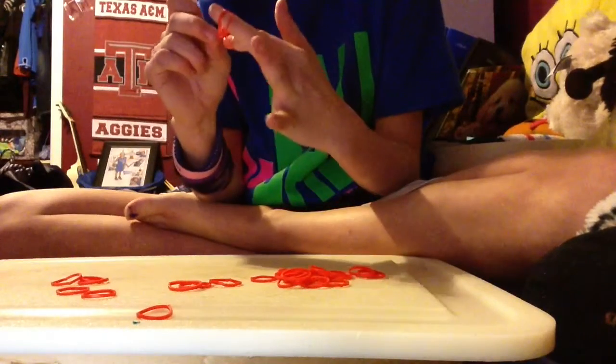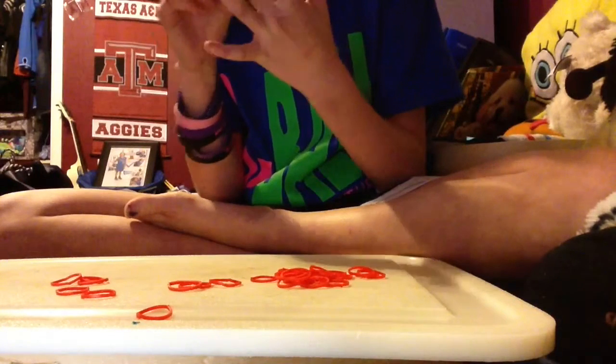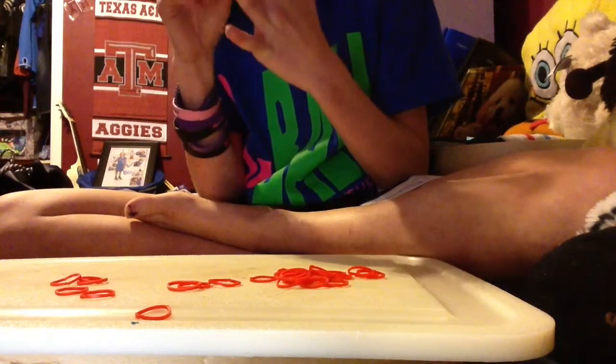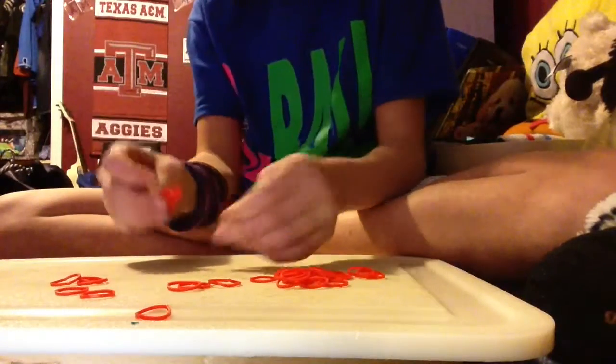People think it's so much harder, but it's really not. I'm going to come back and show you how to do it with a fork, if you don't want to use your fingers, because some people say it kind of hurts on your fingers.